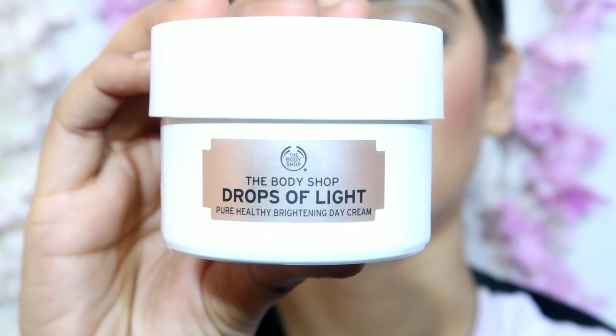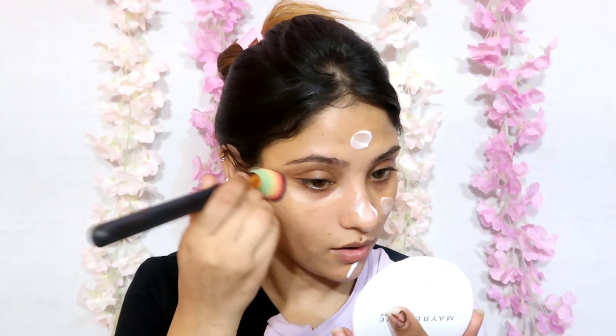Hi everyone, welcome back to my channel and welcome back to the Cannes 2K19 series. In this video I will share with you this Aishwarya Rai Bachchan Cannes 2K19 look. I hope you will look good for this Aishwarya Rai Bachchan inspired makeup look. If the video is good, give a big thumbs up, don't forget to subscribe and share this video with your friends. Let's get started.